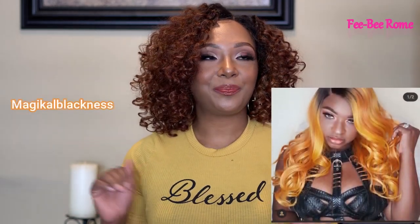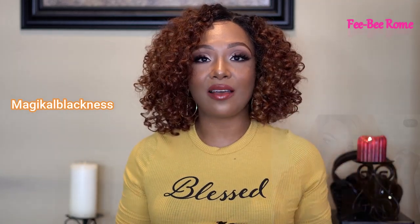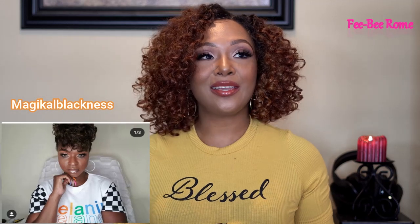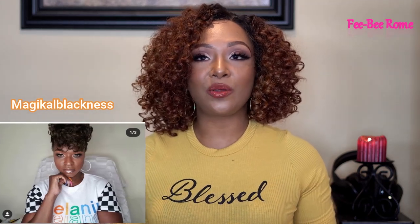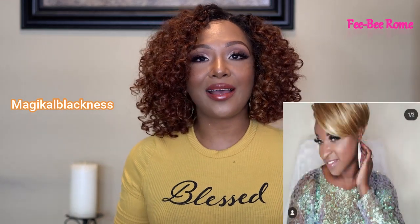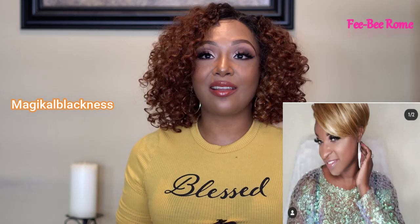Her name is Magical Blackness, aka Michelle. She knows how to slay the wigs. I just love her. Personality-wise, she is real. She is going to tell you the ins and outs, both good and bad, when it comes to wigs. I just love her personality — she's so inspiring to watch.